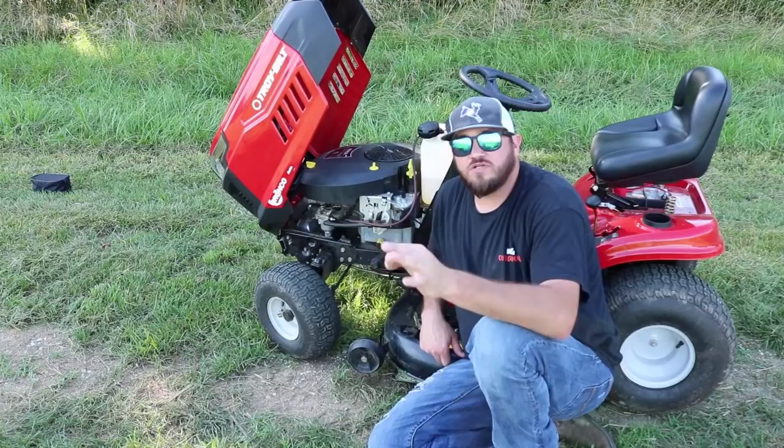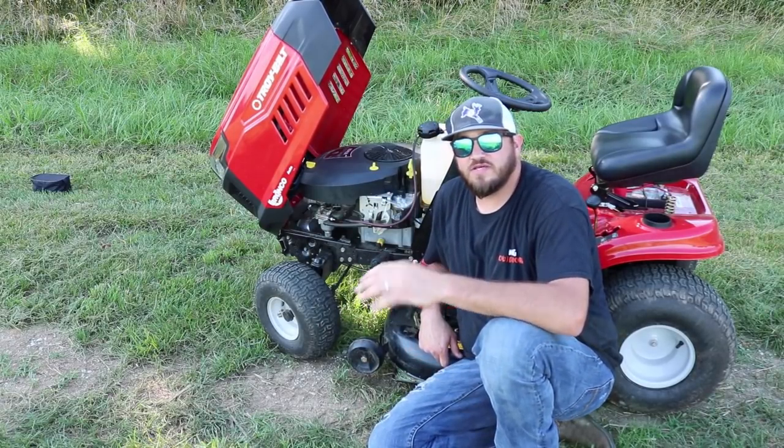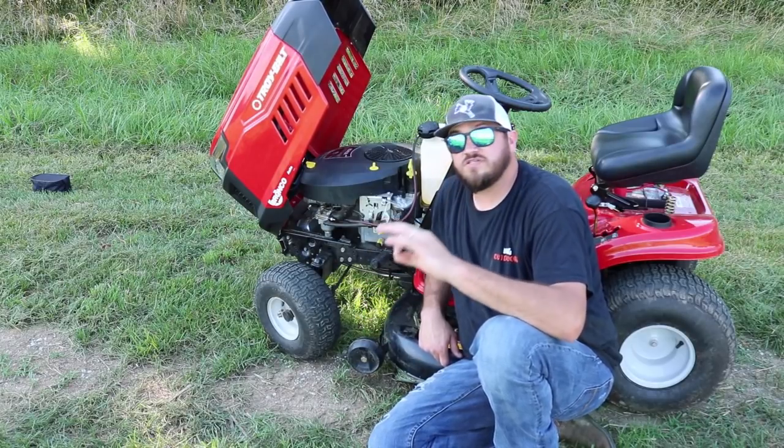All right, guys. So I want to start this review out underneath the hood. There's a couple things I want to point out to you real quick that should be a kind of a selling feature for this riding lawnmower versus the Pony.